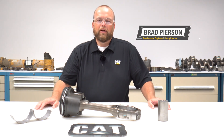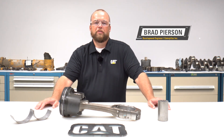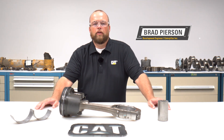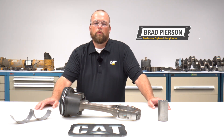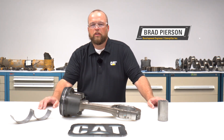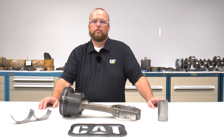Hi folks, I'm Brad Pearson. I work at Caterpillar in the repair process engineering team. I am an engine development engineer and I have focused on reuse and salvage for CAT engines. I want to talk to you today about some things to consider when rebuilding or reconditioning your CAT on-highway truck engine.